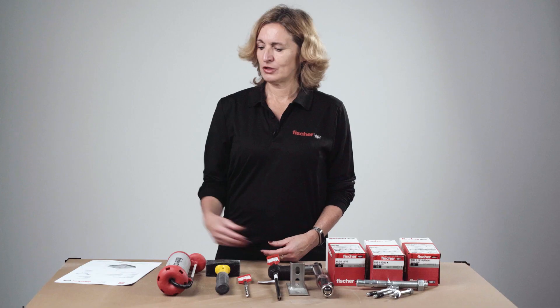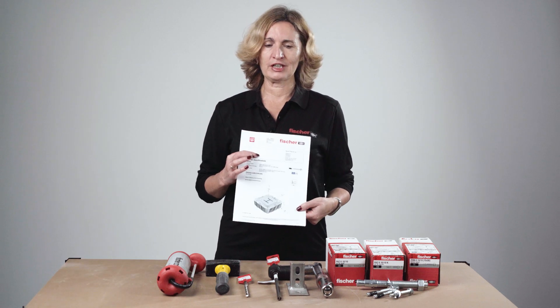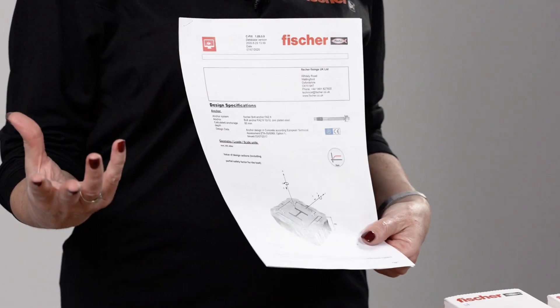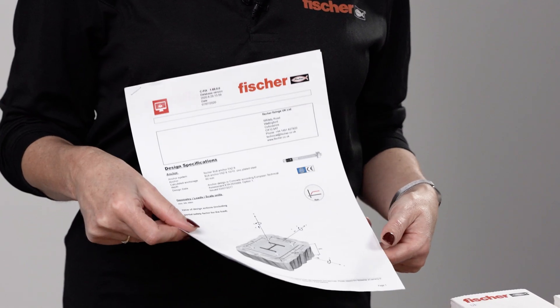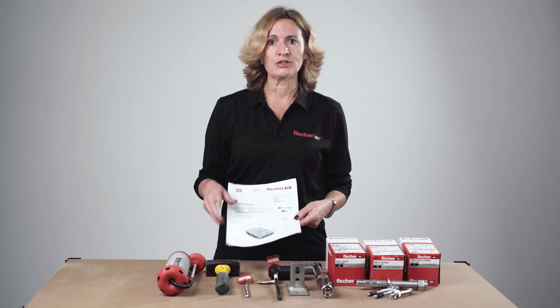Prior to any installation, make sure you have the correct anchor as specified for the job. To specify the anchor correctly and easily, you can use Fischer CFix design software, which will identify the required effective embedment depth. Double check that you have the correct length anchor for the job, otherwise you may be reducing the embedment depth and in turn reducing the load-bearing capacity.